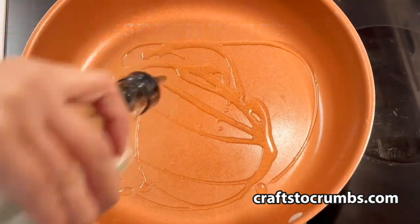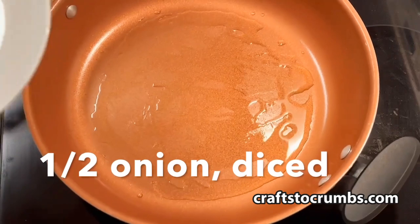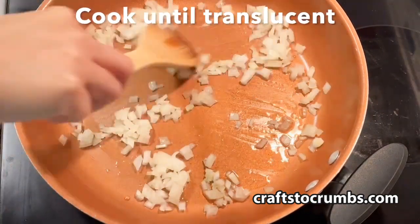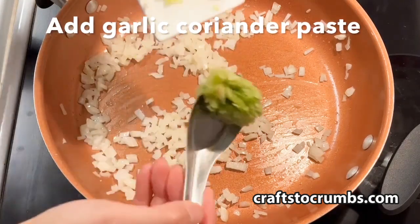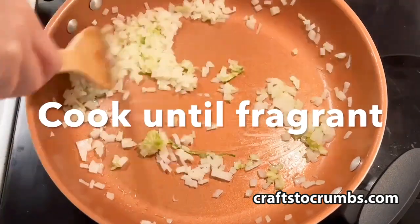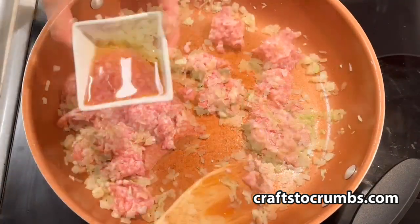Add a tablespoon of vegetable oil to a wok over medium heat. Add a half an onion and cook until translucent. Then add your garlic coriander paste. Let that cook until it's fragrant.